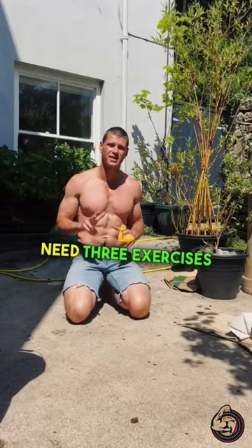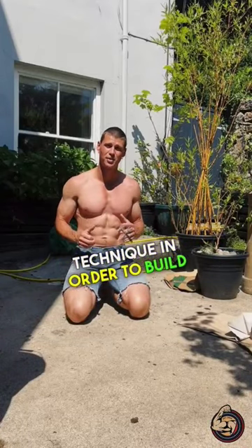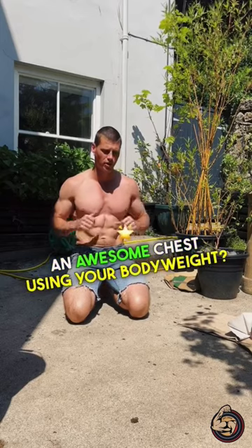What if I told you you only need three exercises and a certain technique in order to build an awesome chest using your body weight.